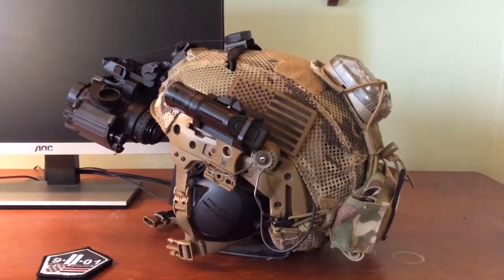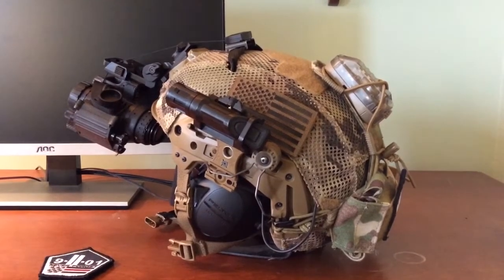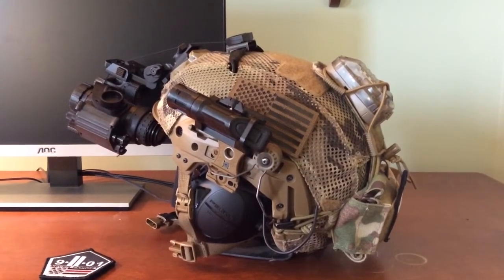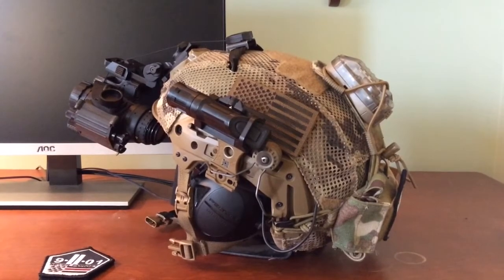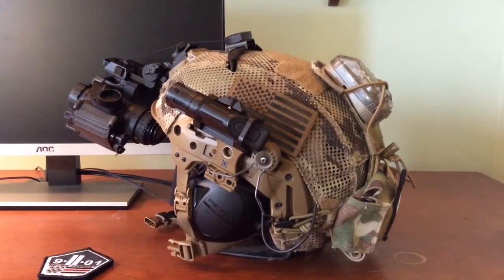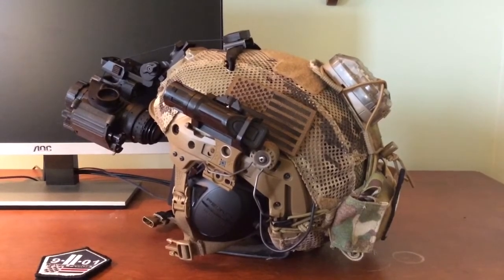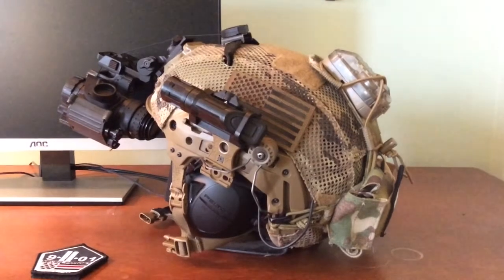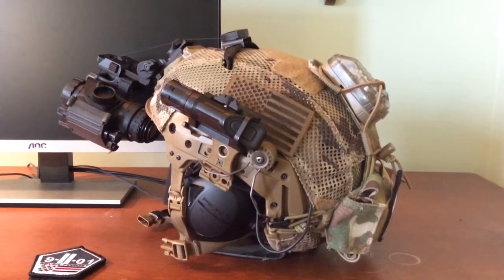Hey YouTube, just thought I would give you guys a quick update on some changes I got going on with my helmet. Made quite a few over the last couple of days and weeks — I thought I'd get into it. Obviously this is a lot different than my last video, so let's get right into it.